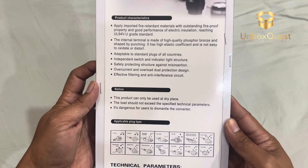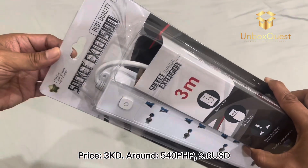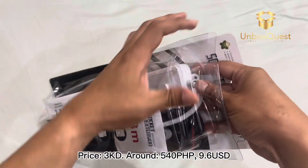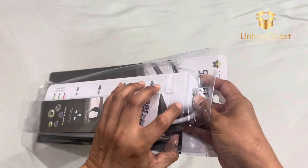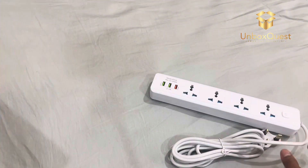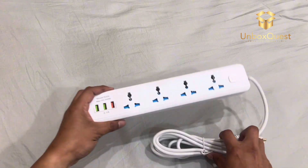Let's take it out. Price: 3 KD, around 540 Philippine pesos, $9.60. Wow, this feels really solid. The cable is thick and seems durable.